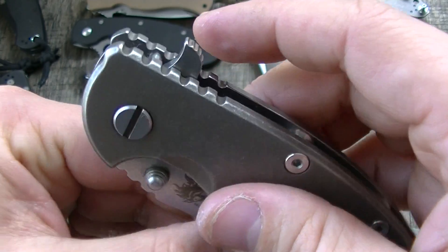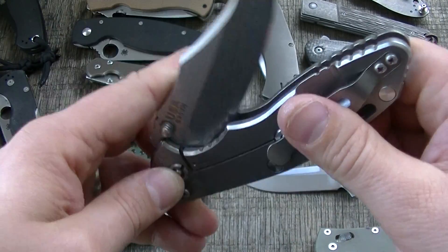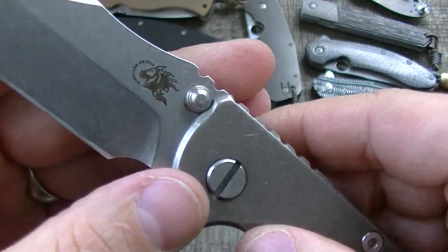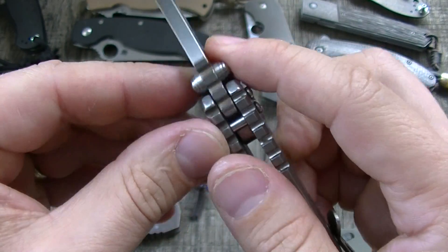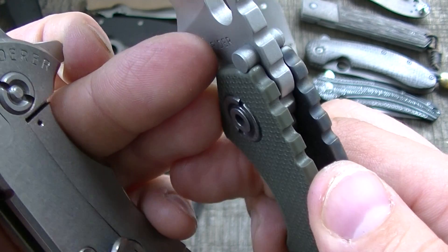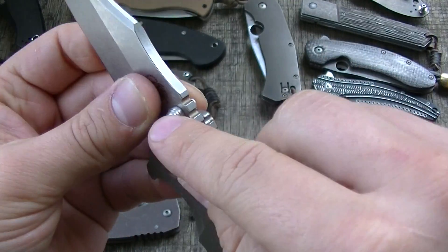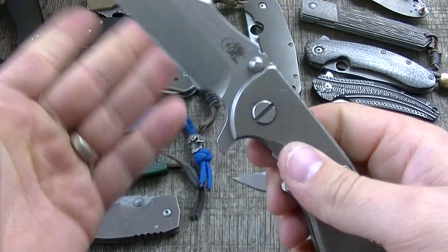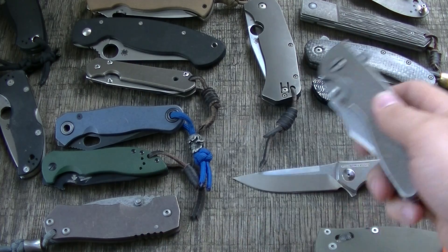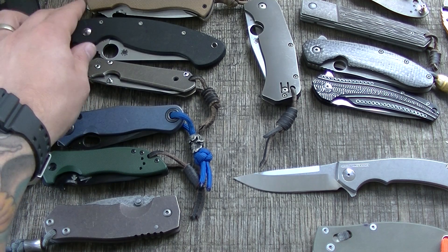That's a Rick Hinder design — I just did a long discussion video on it. A press-through bar like Strider uses, and like a lot of different hard-use knife makers are using, is probably the strongest way to do it because you have side-to-side support. If you kick the blade either way it's supported on both sides. Paired up with your lock it's a great design.